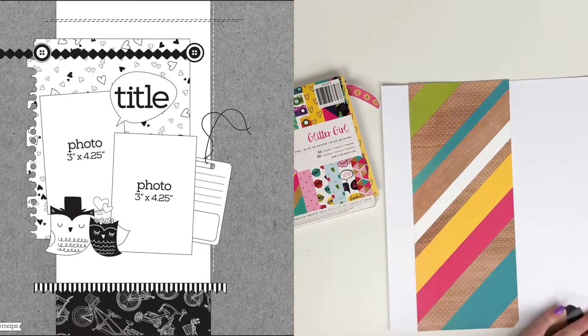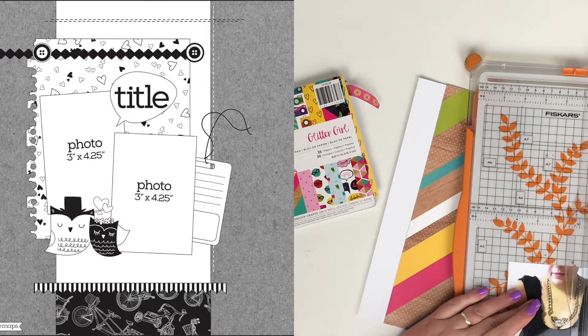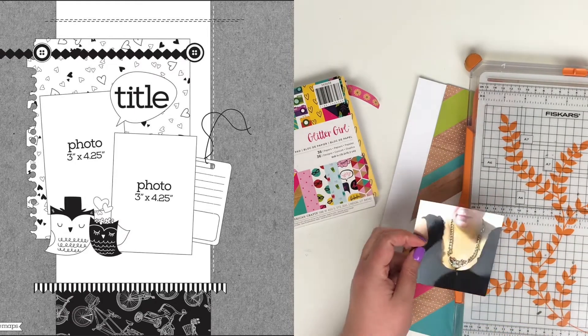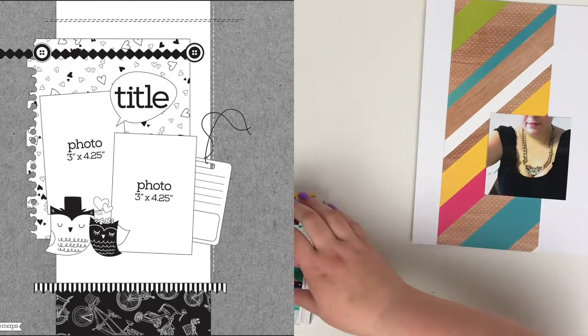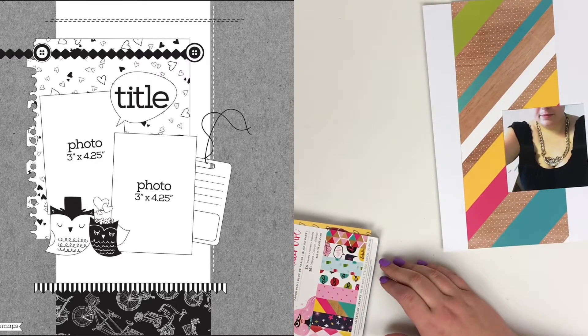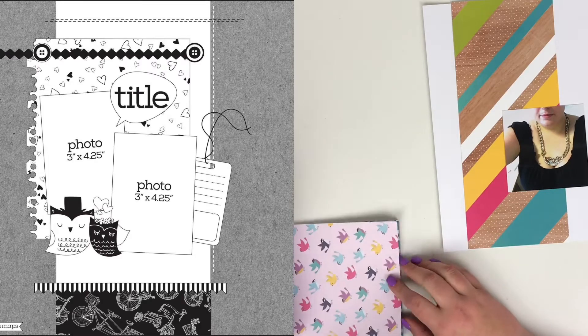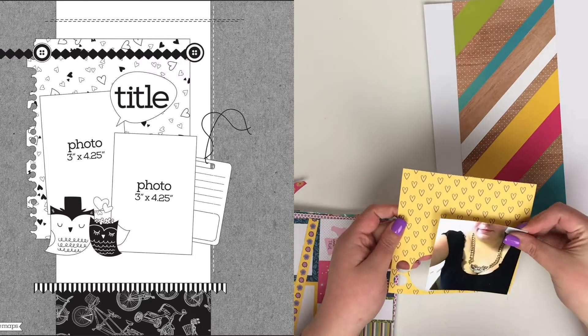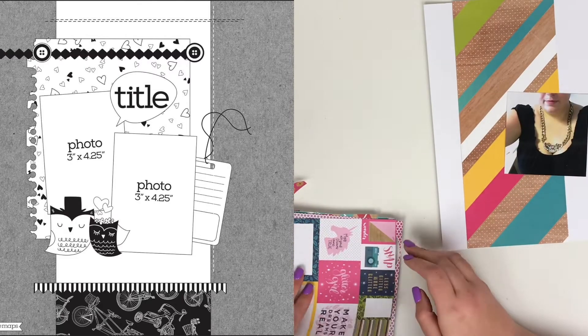I started with a five by twelve inch strip of that paper, and I'm not going to place it as central as the sketch. I want you to see how different my layout looks compared to the actual sketch. I'm not going to go for a multi-photo either — I'm going with this photograph of me.